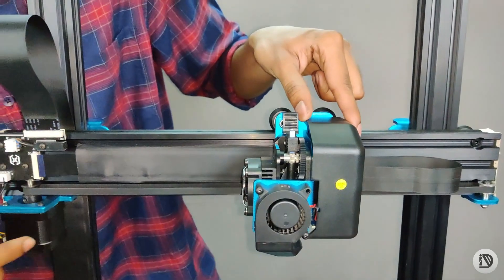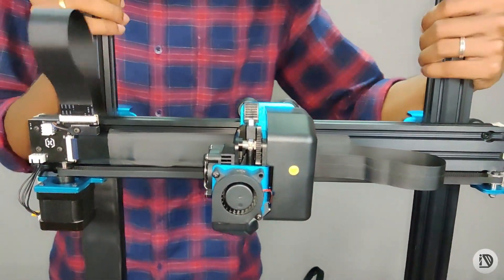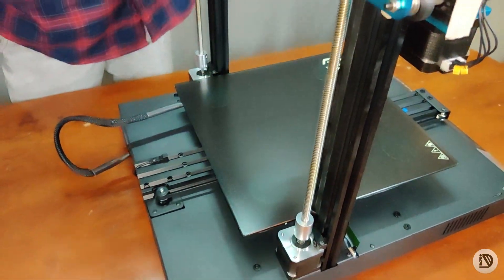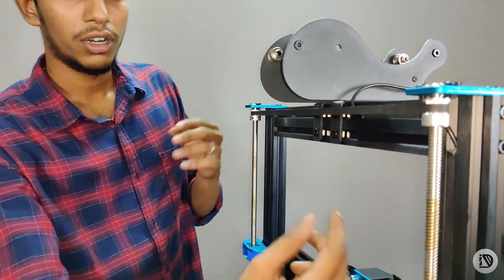On the side, there is the X-axis. And also for the Z-axis, there are two servo motors. There is a belt — actually, they synchronize the two motors.